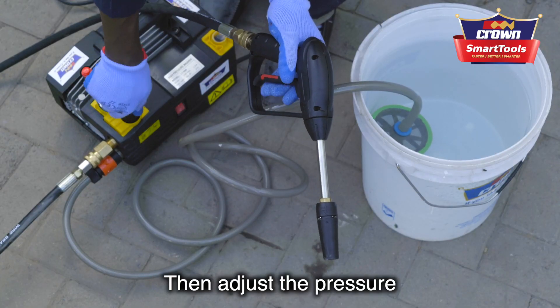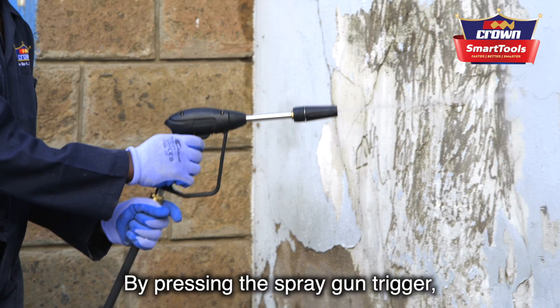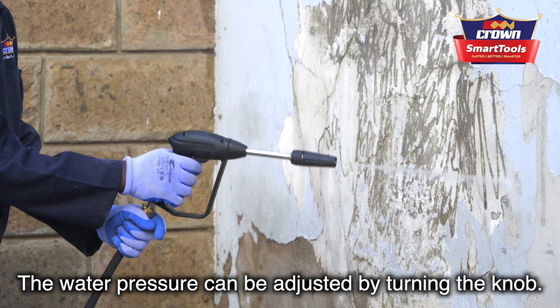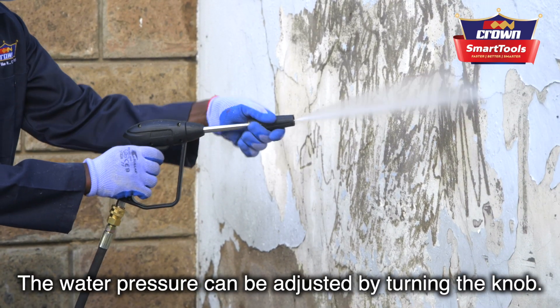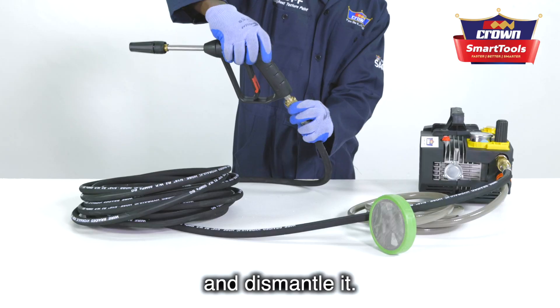Then adjust the pressure to channel the water to the spray gun. By pressing the spray gun trigger, water releases through the knob. The water pressure can be adjusted by turning the knob.